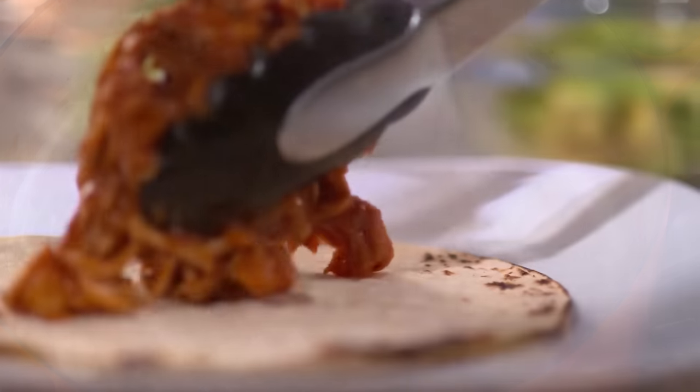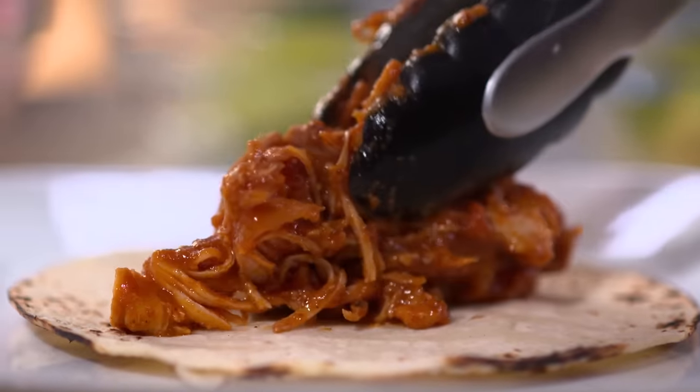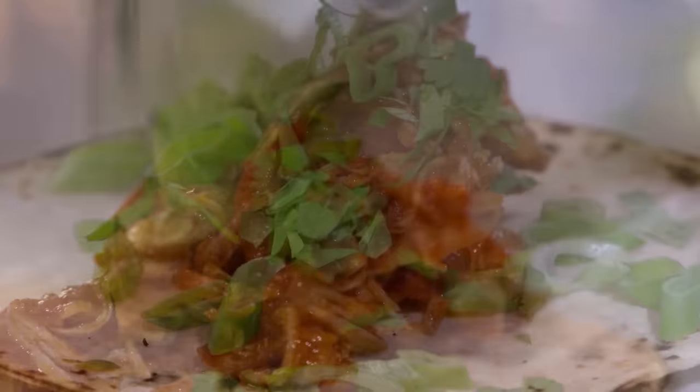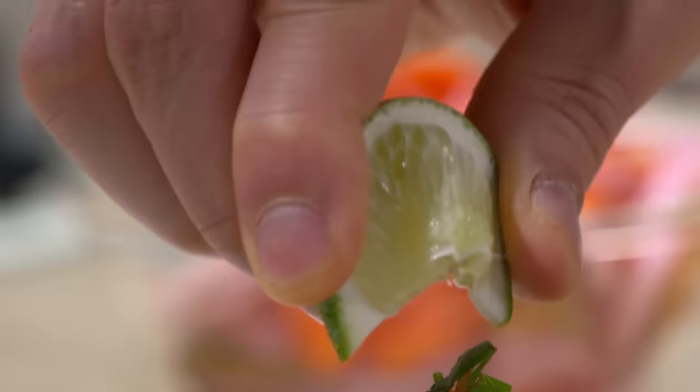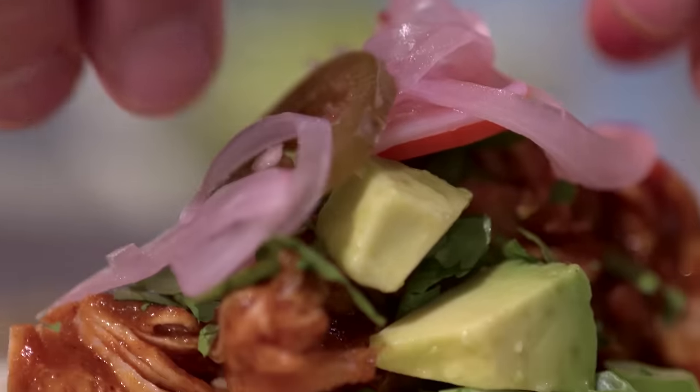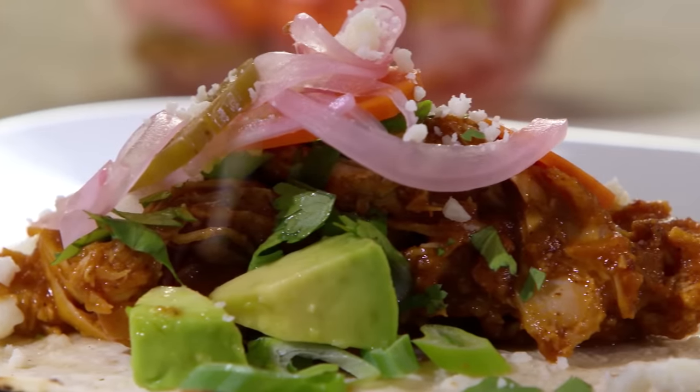It is taco time! I'm going to load up some of this nice tinga. We've got some pretty standard fixings here: scallions, cilantro, avocado, some limes — because who doesn't want more limes — and a simple quick pickle called escabeche, which you can get the recipe for online. I'll finish it off with some cotija cheese.